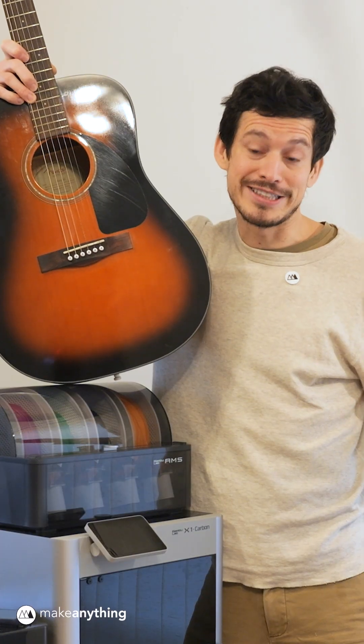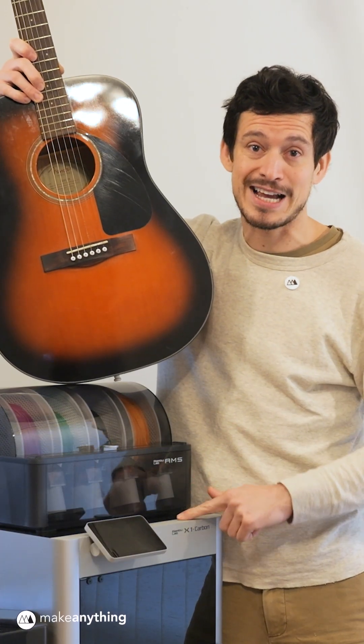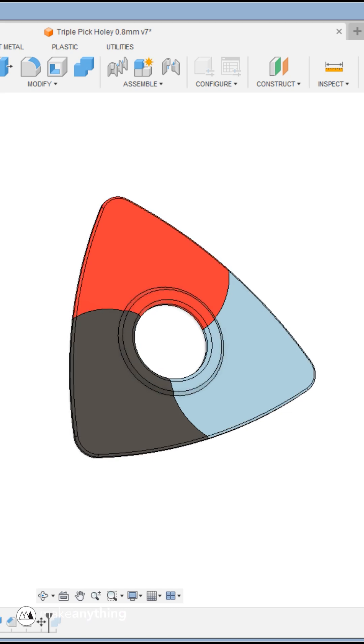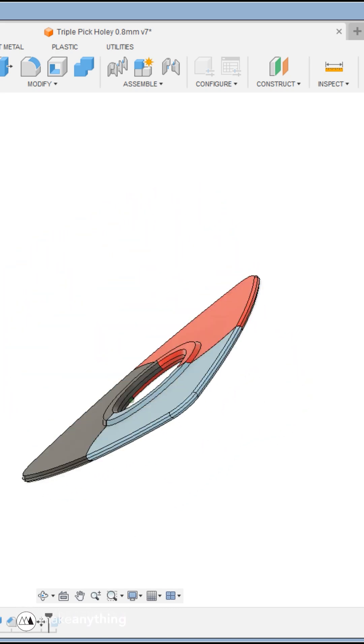Is it possible to 3D print a decent guitar pick, and what's the best material to use? I was curious, and since Bambu Lab sent me this X1 Carbon, I can get extra fancy and try three filaments at once with my new triple pick.